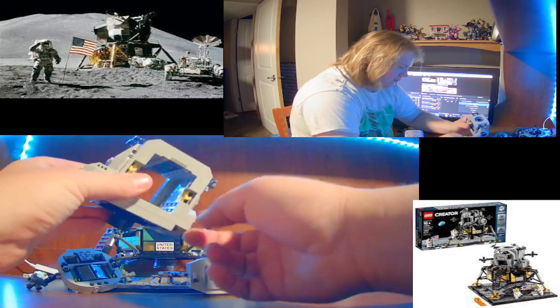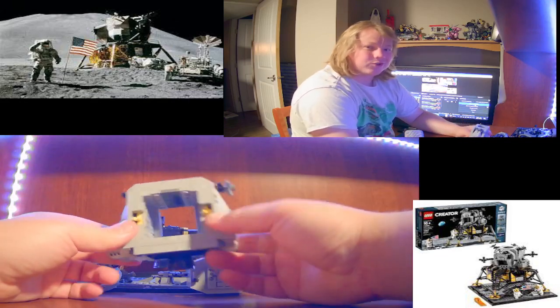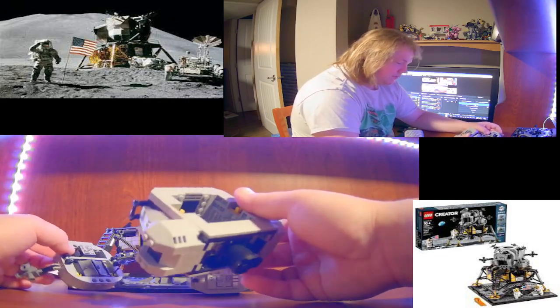Must be missing some pieces - our cats like to destroy our sets sometimes, so understandable.